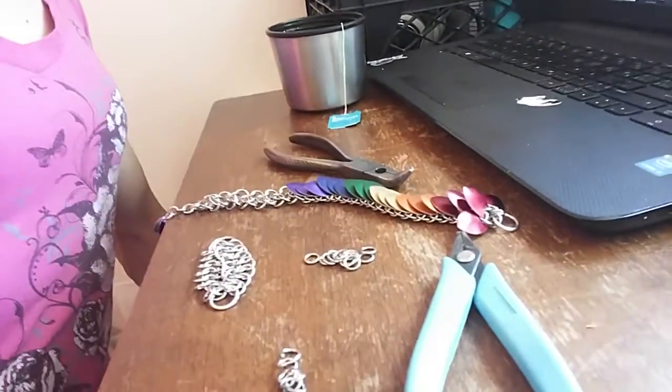Two strips of European four in one which turn into alien mail. She's coming along here really well.